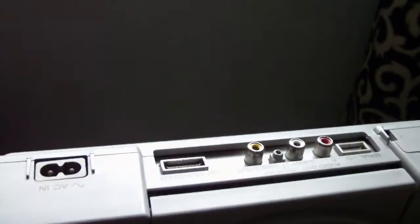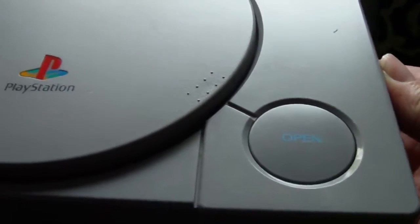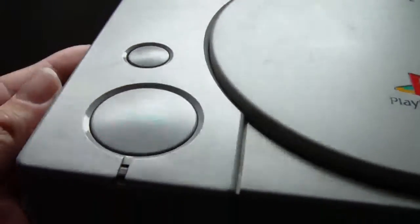When you open it up you can see the CD drive is orientated top left rather than middle towards the right. Another cool thing about this particular PlayStation, which some of you who know about these models will know, is that this model actually has what's known as a CD player trick, which means that if you want to play backup games, you can play them really easily on this machine.